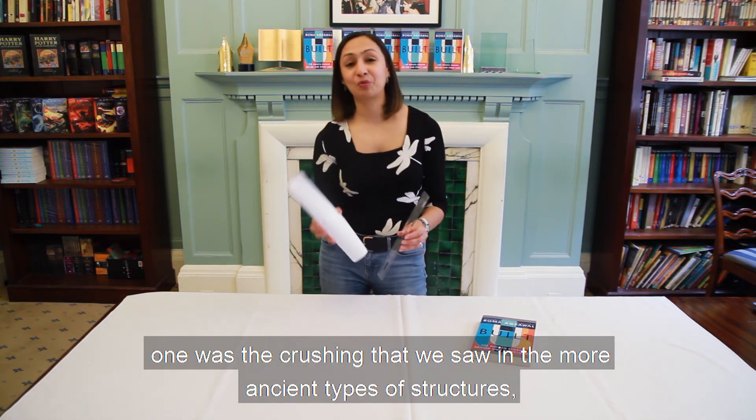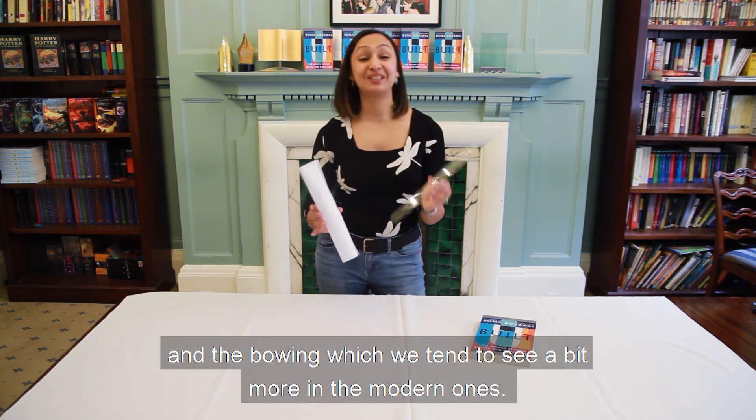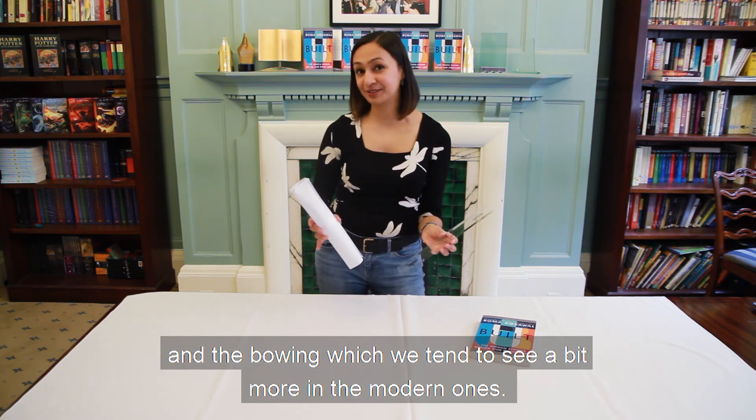So we've got our two failure modes for columns: one is the crushing that we saw in the more ancient types of structures, and the bowing which we tend to see more in the modern ones.